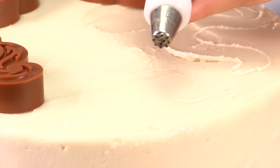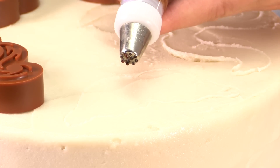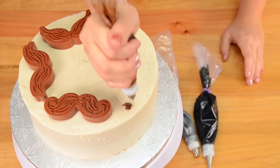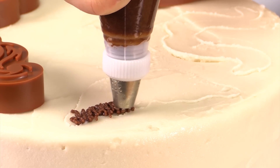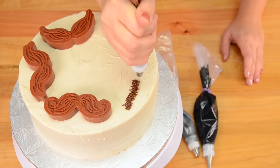Right here I'm going to be using the number 233 grass tip — it's casually known as that — and it also works excellently as a mustache. I'm just squeezing and pulling it down a little bit to give it more of a hair-like texture. I'm just going to finish off this mustache and then show you how to do another one.